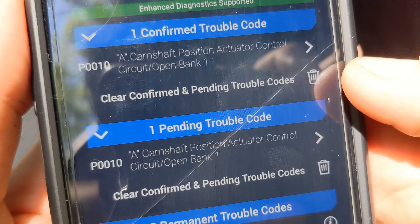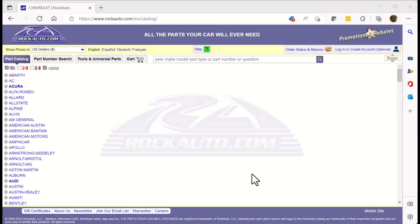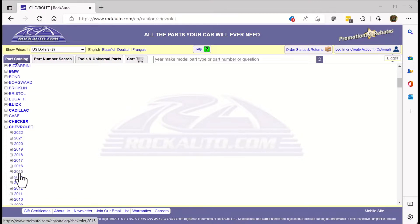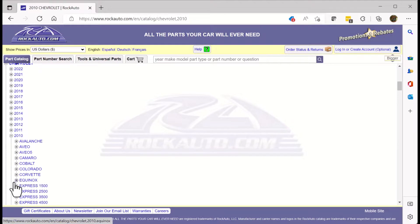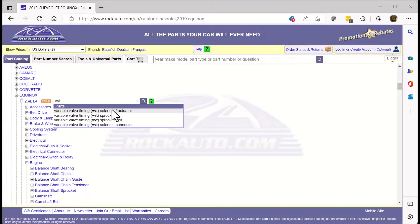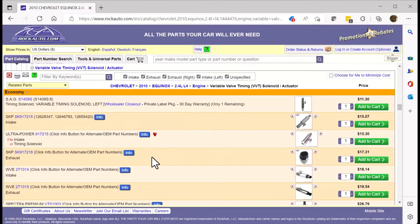Let's go take a look and see if we can find one and order it. Anytime I'm looking for a part, the first place I go is Rock Auto. They're not sponsoring me or anything like that — it's just where I go because typically they're by far the best price. We know we have a 2010 Chevy Equinox with the four-cylinder. Let's look at the VVT solenoid, and we know we need the intake.